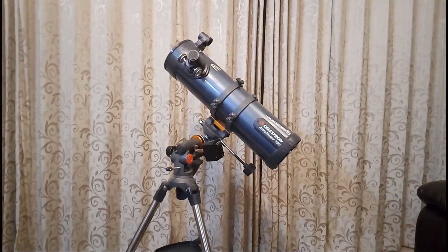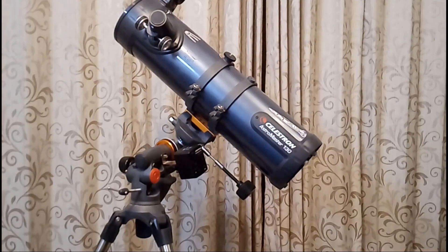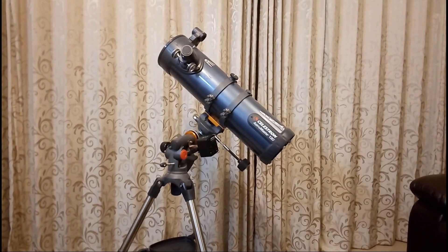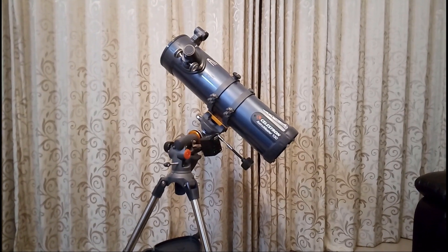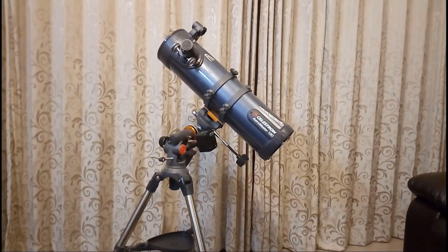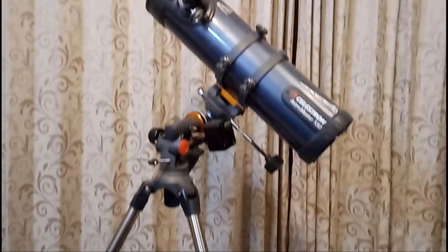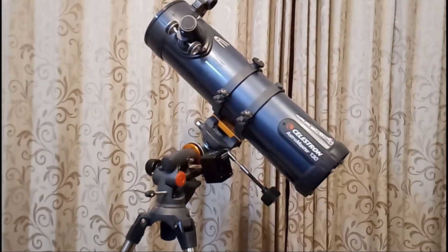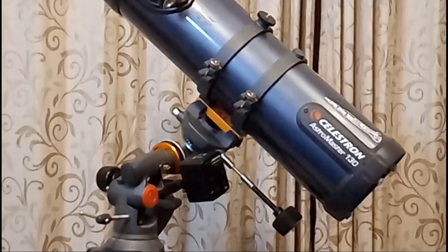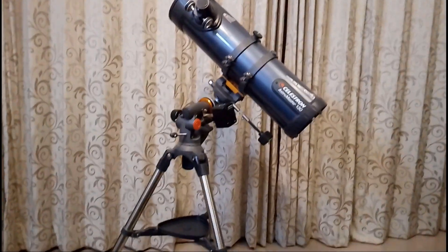Hey guys, as you know I have a Celestron Astromaster 130 EQ, and I wanted to discuss the kind of accessories I've gotten after getting the scope. If some of you are considering getting accessories after buying your basic scope like the Astromaster, you might get some ideas from what I've bought. When I bought the Astromaster it was just a pure equatorial mounted scope with no motor drive, so one of the things I purchased is the motor drive, which you can see attached over there.